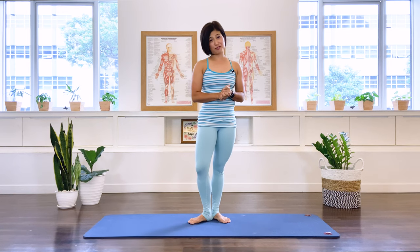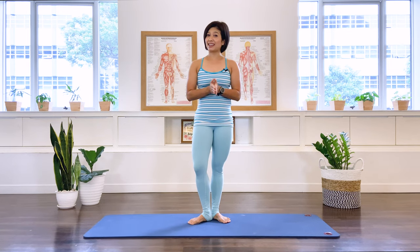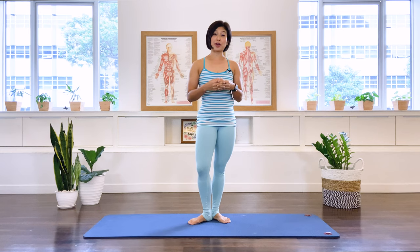Hi, welcome. I'm Mira from Flow with Mira. Today's class is going to be a full body workout, a beginner level Pilates class. When you're ready, come and join me.